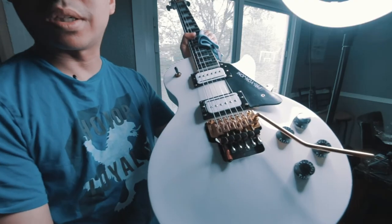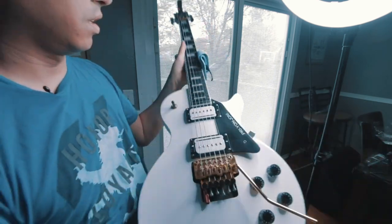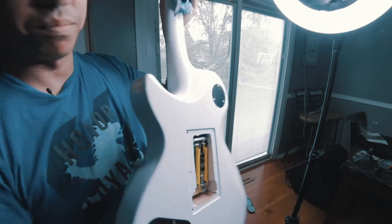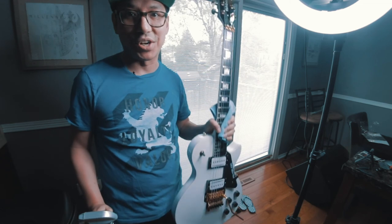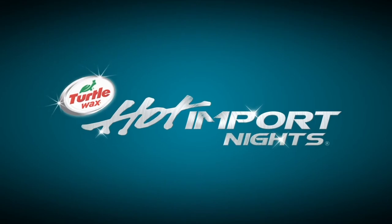All right, so now we're all done. Let's check this out — check out that shine. So yeah, this is the Turtle Wax Ice Seal and Shine. It's great for cars and guitars.